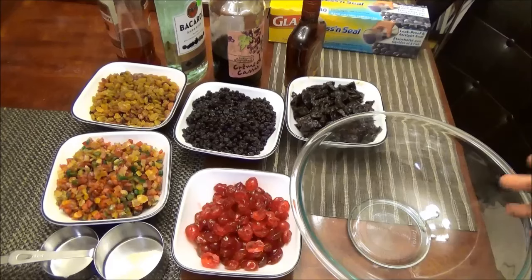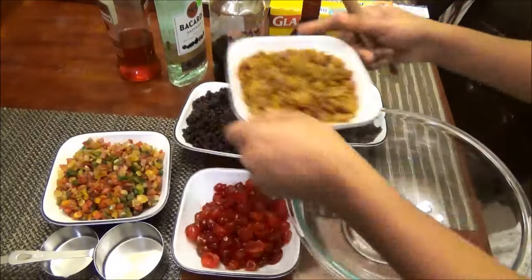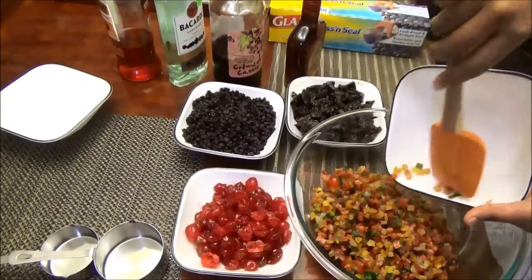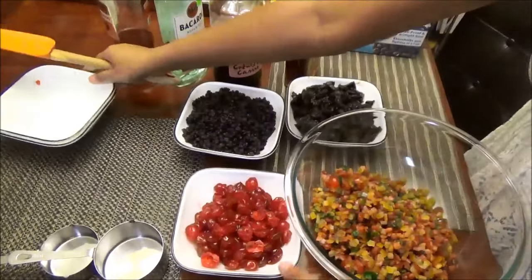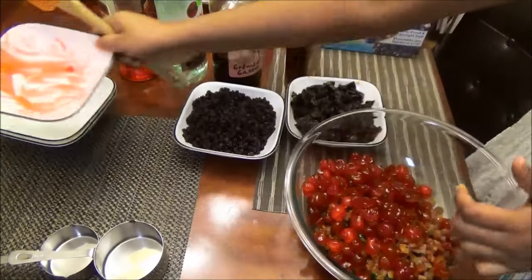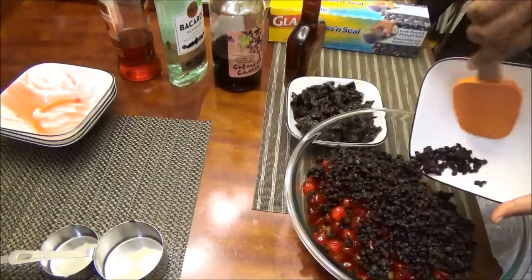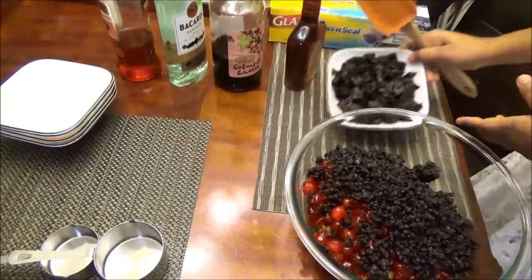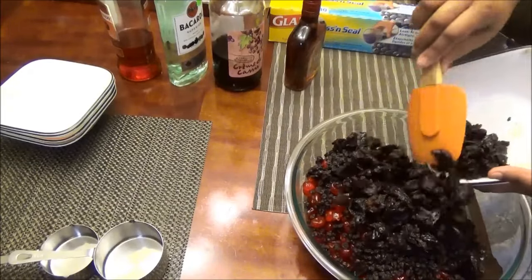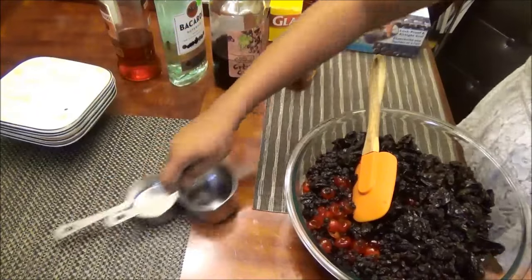Now we're going to add all the ingredients to a bowl, mix, and set aside. Let's get started — raisins, mixed peel, cherries. This is going to make quite a lot of cakes, maybe about three big ones. Then the currants, and last but not least, the prunes.